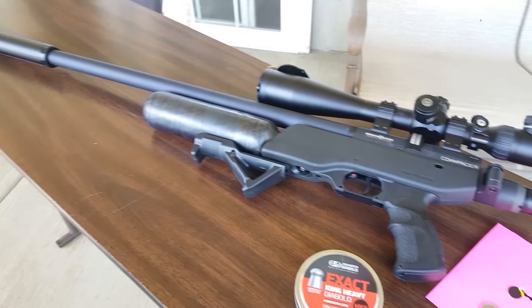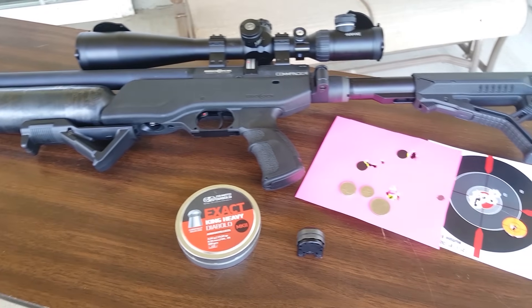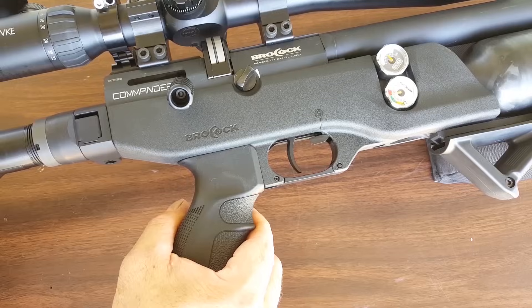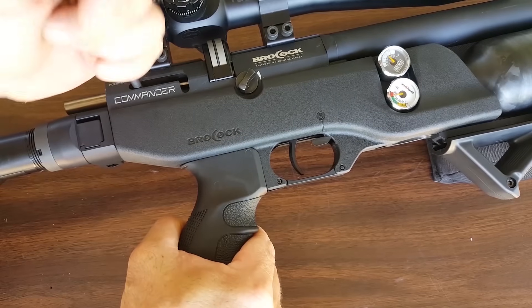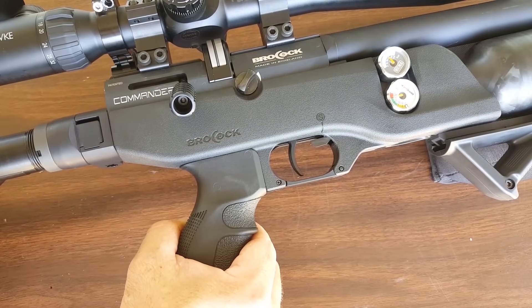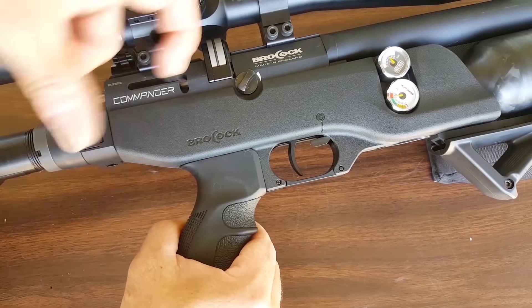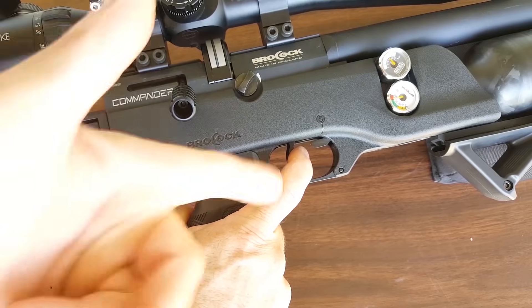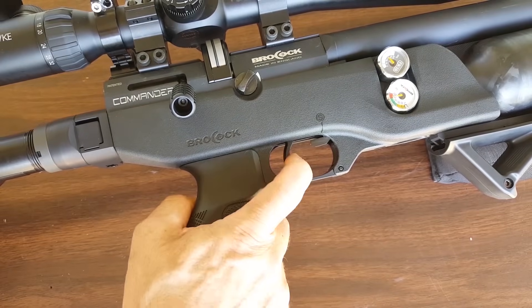The Brocock Commander weighs 7.1 pounds and is 39 inches long. Another cool feature is that you can de-cock this gun. If it's cocked, you don't want to leave air guns cocked when storing them. Just grab that bolt, pull the trigger, let it down slowly, and you're all set.